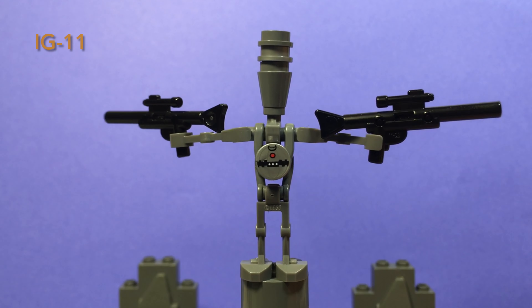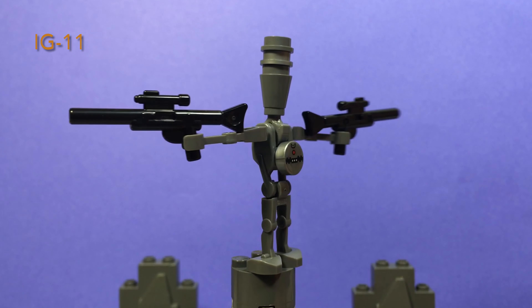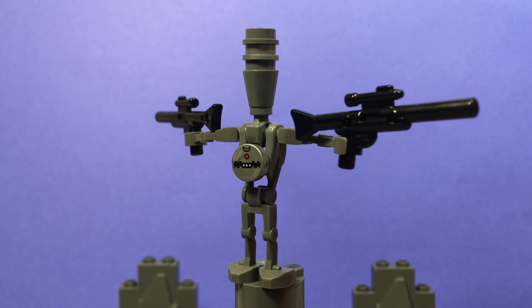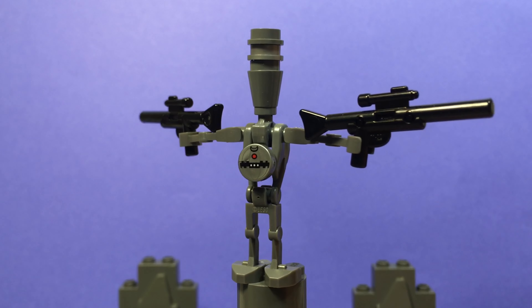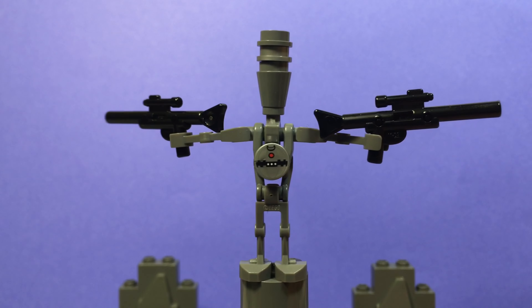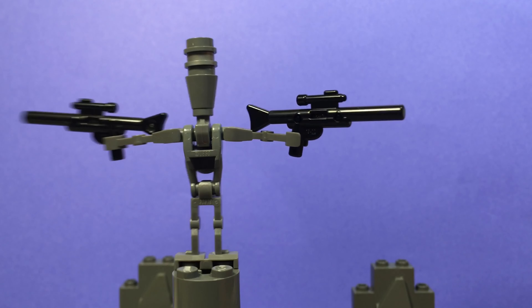The next figure is IG-11, with two rifle blasters, a basic IG unit body, a detonator in the middle of his chest so that he's about to self-destruct, and a silver stud in the middle of his head just to add a little bit of variety.